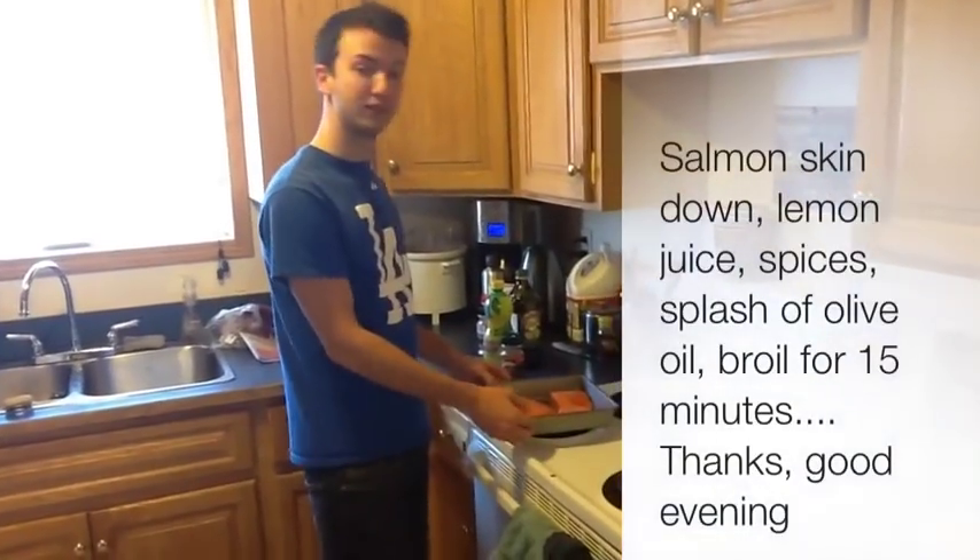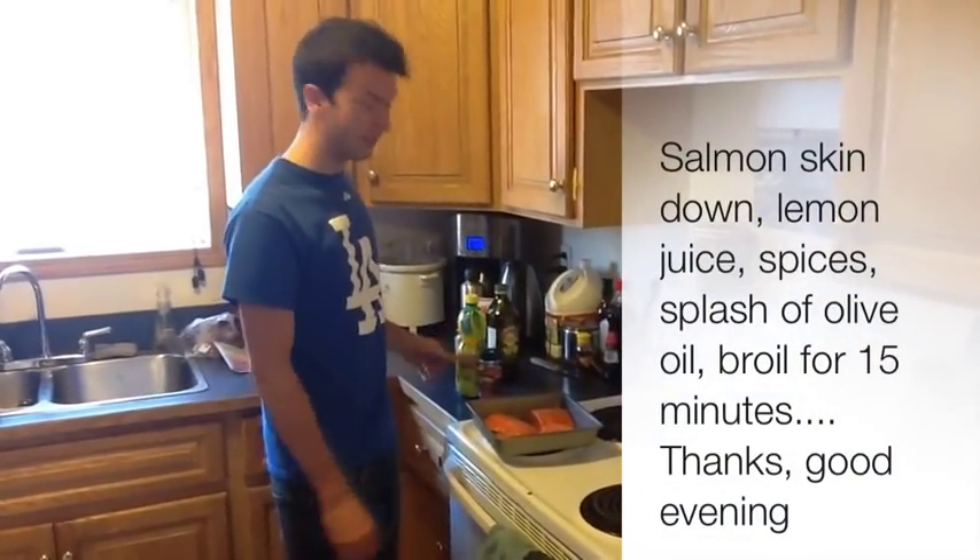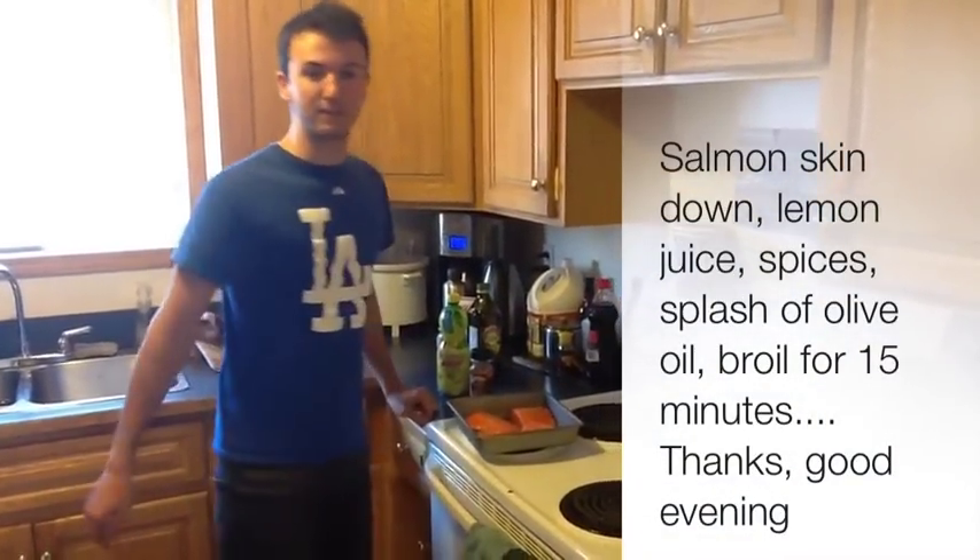For the salmon, we have to put the skin on top to make it cool. Just round, thick, and put it in the grill for 15 minutes. Thank you.